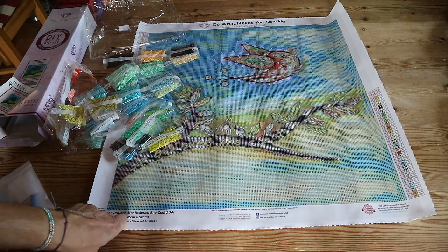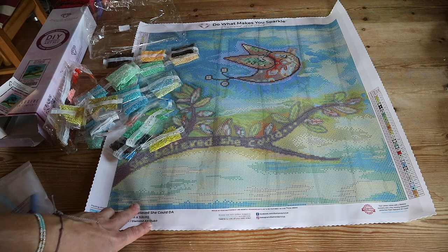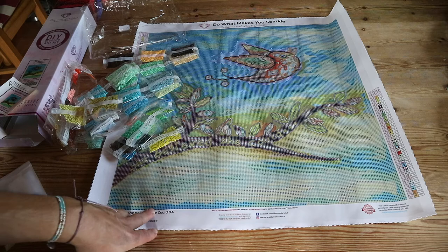All the product information is in the description below as usual, and I would really appreciate it if you give me a thumbs up on your way out. If you're new here and you liked this video and you'd like to see more of these kinds of videos, I hope you'll consider subscribing to my channel by hitting the subscribe button. Thanks so much for watching, and I hope to see you next time — bye guys!